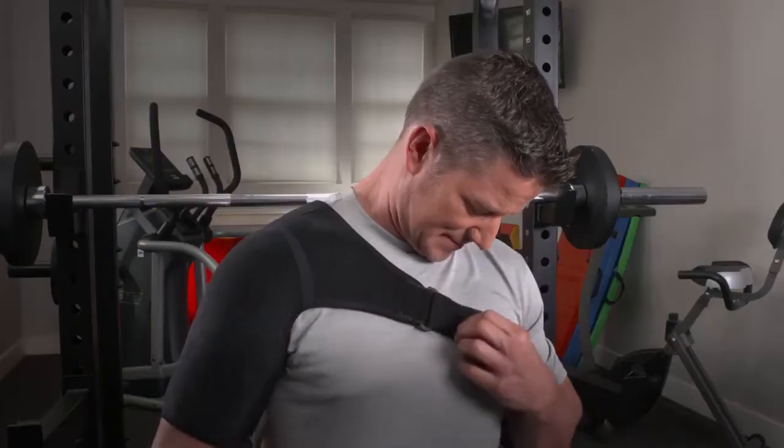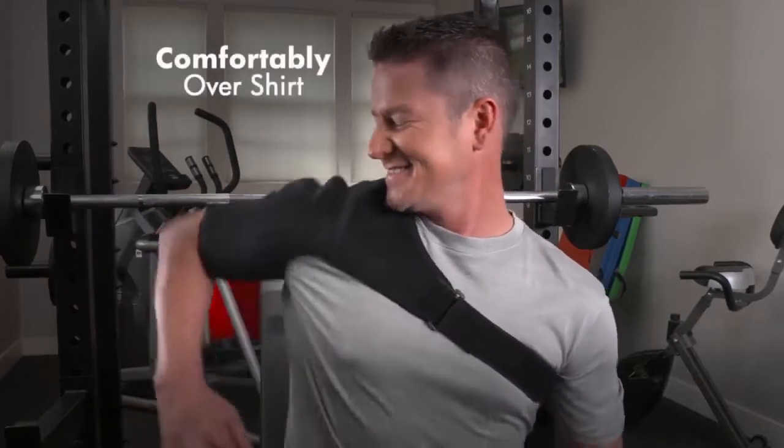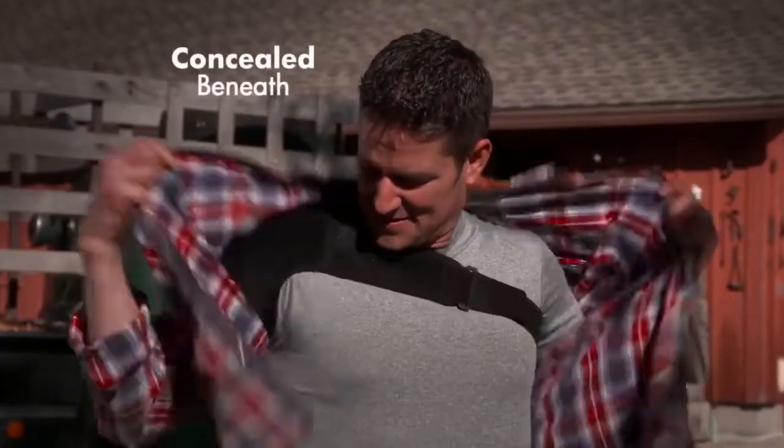Plus, it's so thin and slim, it can be worn comfortably over a shirt or even concealed beneath one.